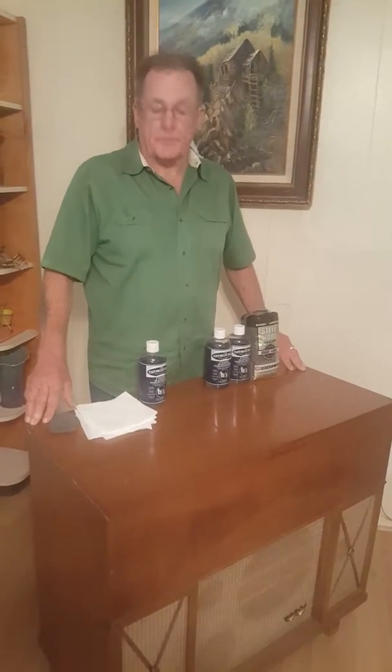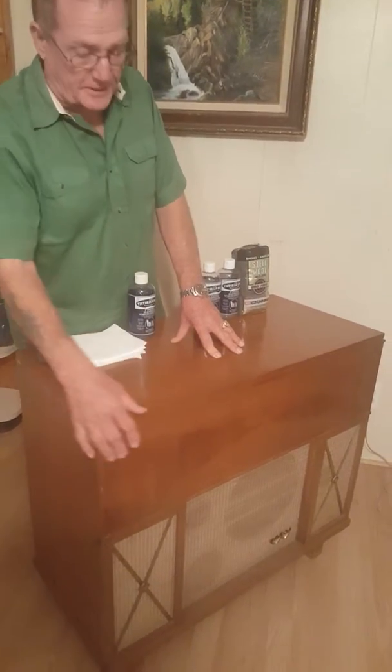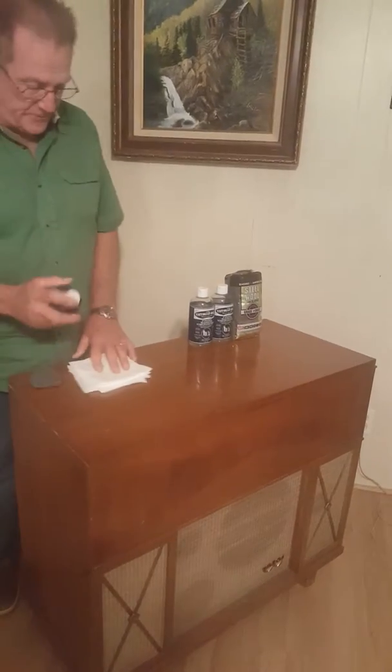Hi, this is Ron again. I want to show you the Victorian House products and what it can do to a beautiful inlay piece like this. This is an older item. It's dried out, maybe it has some scratches, and this is safe on the inlay.